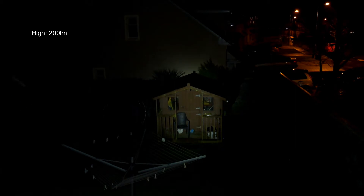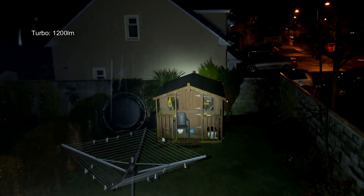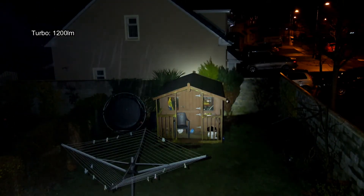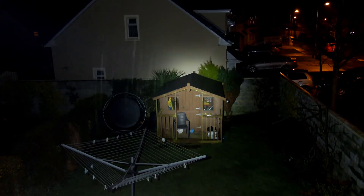Now for the beam shots. I haven't included the lowest mode, so I've started at the mid level and then moved up to the high, which is rated to 200 lumens. The next step is quite a big jump up to the top turbo setting of 1200 lumens. That's one point to notice — there are fairly large gaps in the spacing of the modes, which I perhaps would have adjusted a little bit.